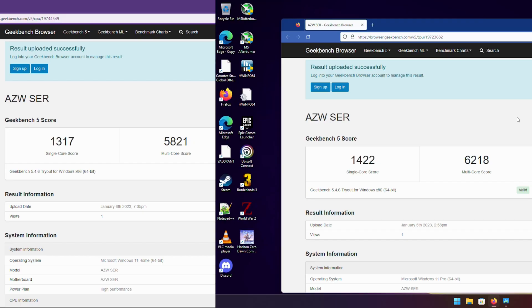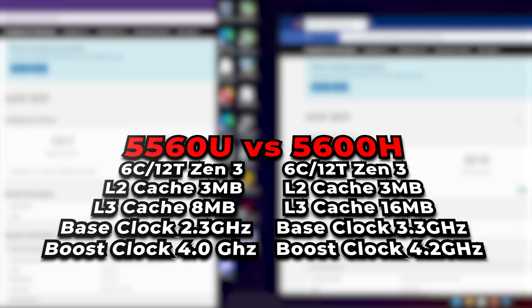Jumping into performance, the first thing we're looking at is Geekbench 5 running on both systems. The Ryzen 5 5560U scores a single-core score of 1317 with a multi-core score of 5820, while the Ryzen 5 5600H scores 1422 single-core and 6218 multi-core. There is a mix of factors here — IPC differences due to cache size differences between the two Zen 3-based APUs, different CPU structure overall, but the biggest culprits are the TDP differences and the slightly higher boost clocks on the 5600H. It's not a substantial difference, but both CPUs will do perfectly fine in most day-to-day tasks.